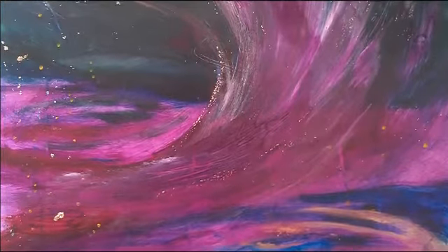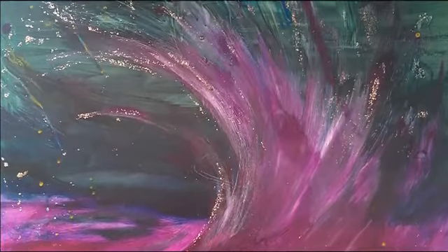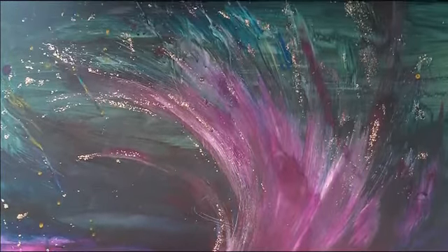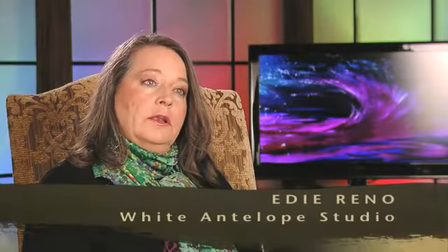This one was done during worship. I was at a friend's church and when I was there, there was just such a celebration of the new wine — and that's the title of it, 'The New Wine.' It's about 36 by 36, acrylic, and there was just a palpable smell of wine in the air. You could hear it splashing, and that's where that came from.